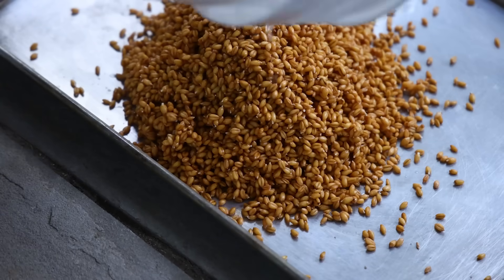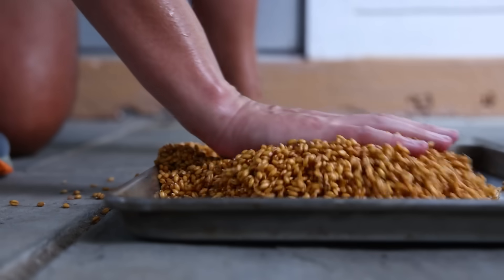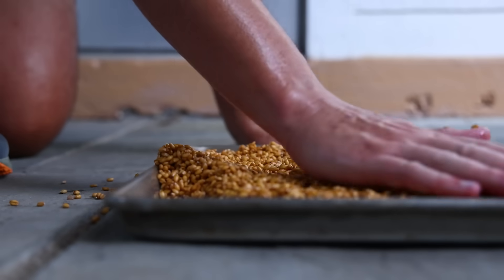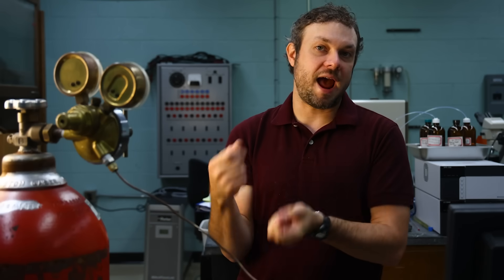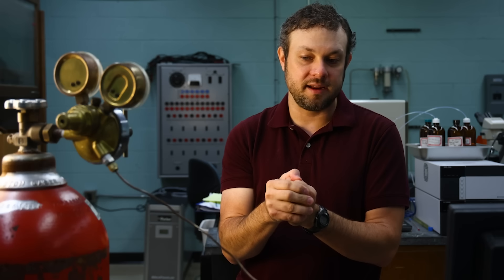Dr. Duncan was saying that soaking the seeds to a little under 50% hydration kickstarts the malting process. You start getting water into the seed, it starts activating the proteins, and those cells start coming to life — they start producing proteins called amylases.